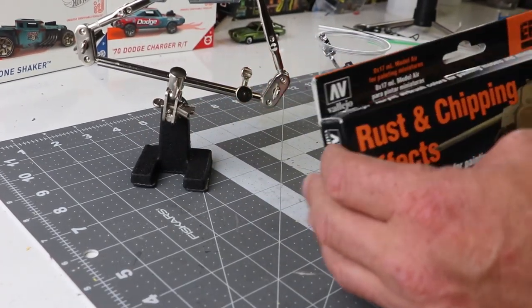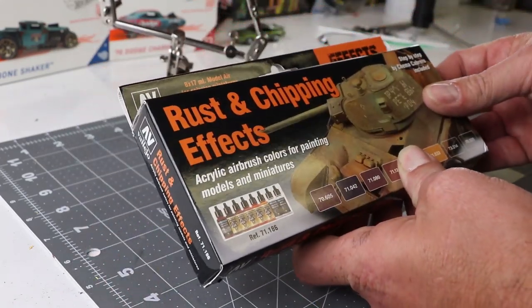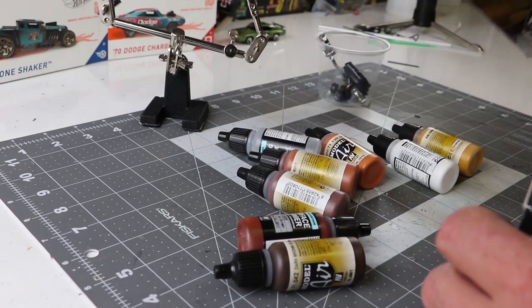Pretty decent casting, not a lot of problems with it. So here's the rust and chipping effects package I was talking about. I actually picked this one up at Hobby Lobby, but I've seen them on Amazon and a bunch of other different places. So I dump them all out to see what I got.